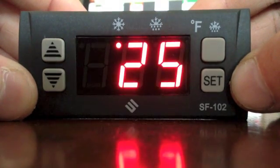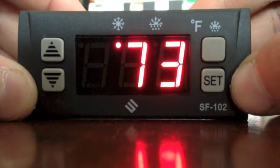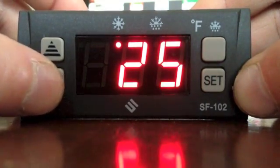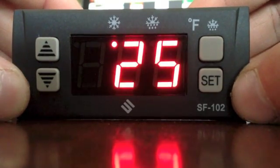Then let it return to the cabinet temperature. To change the set point, push SET once and down to 25 degrees. Let the controller return to the cabinet temperature.